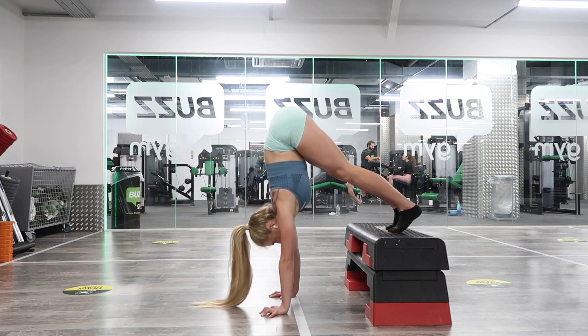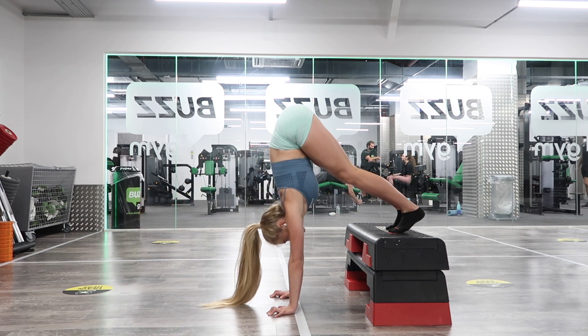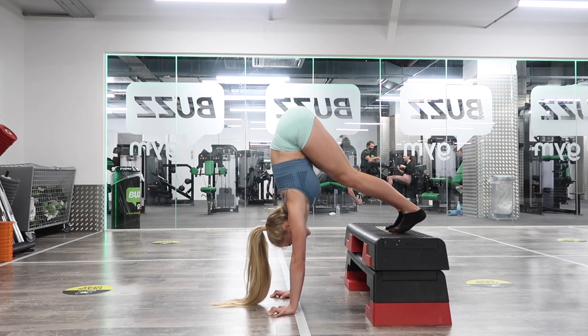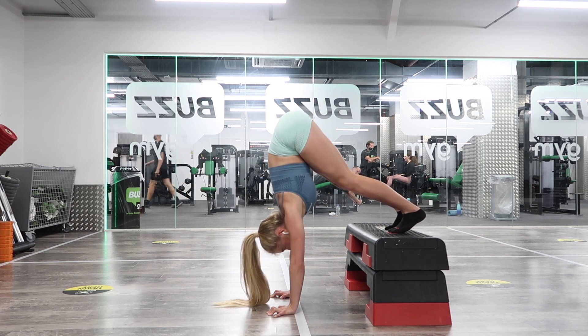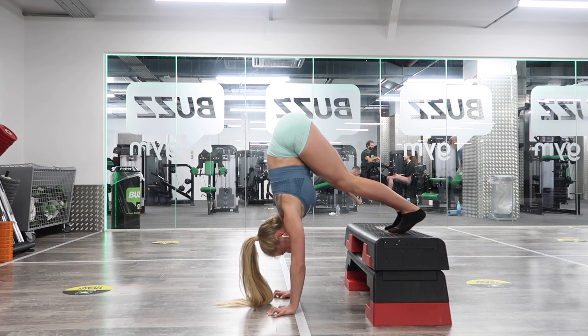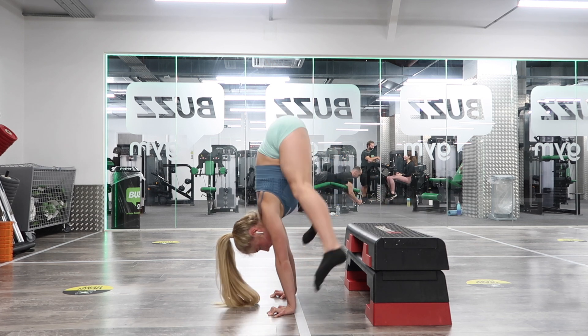Now we're going to move into L-shaped shrugs — walking into that same L shape and shrugging the shoulders up and down. This is focusing on shoulder position and shoulder strength. You can do this not just for your handstand press, but also for your handstand alignment.